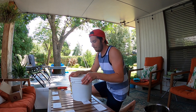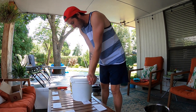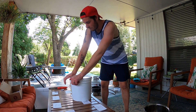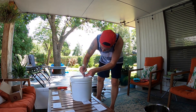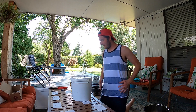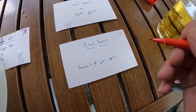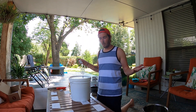Lid on, airlock in — and that's the brew day. It was easy, it was fun. Go ahead and cross off step ten.